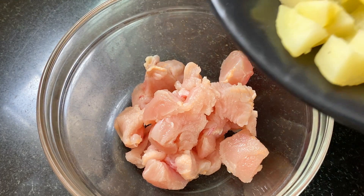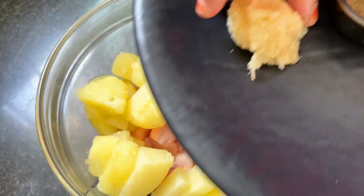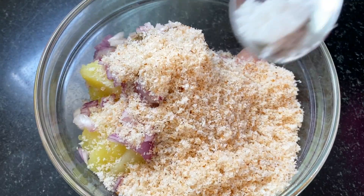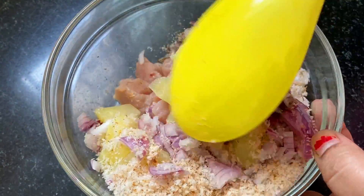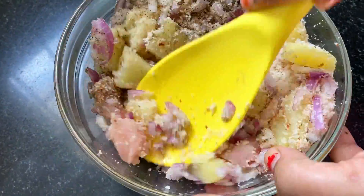We are going to add everything into a bowl. We will add all the ingredients. First, we are going to add the chicken, 1 to 2 teaspoons pepper, and 1 teaspoon salt. Mix it very well. We will also boil the chicken.